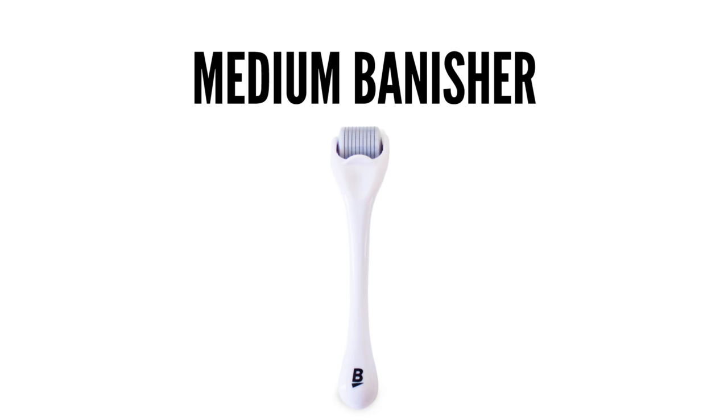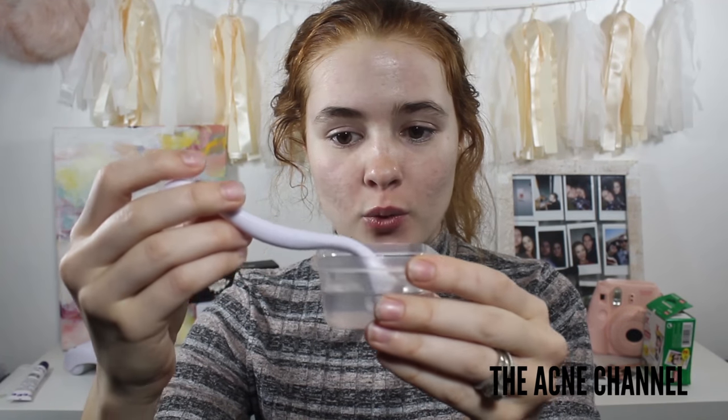Now I'm going to go in with the derma roller. I always disinfect mine for about 10 minutes before and 10 minutes after. A lot of people ask me: does it hurt? No, it does not hurt one bit — if anything it's pretty equivalent to a sunburn. People also ask what it's made out of. This specific banisher is made out of titanium, which is great if you have metal allergies because most people aren't allergic to titanium, and I believe it's naturally antibacterial.